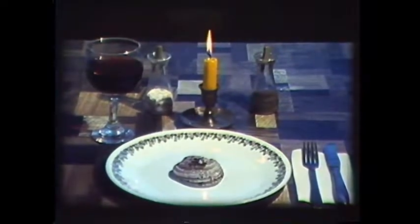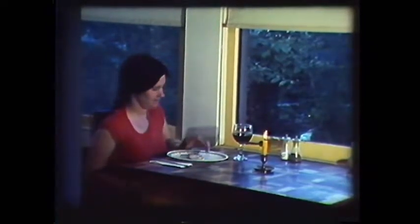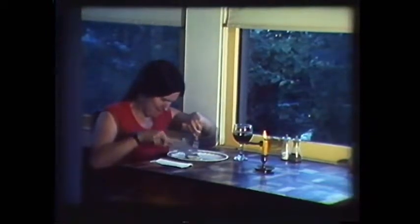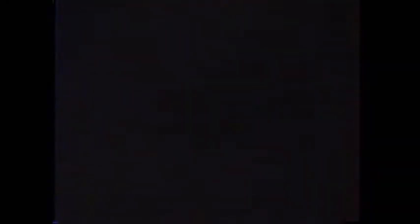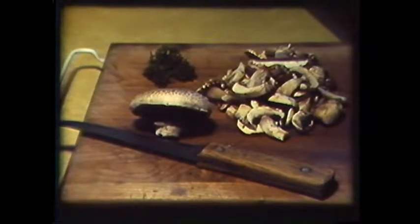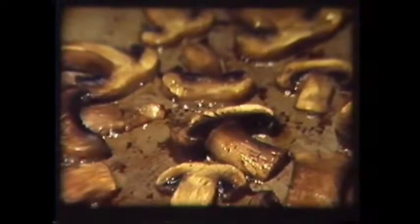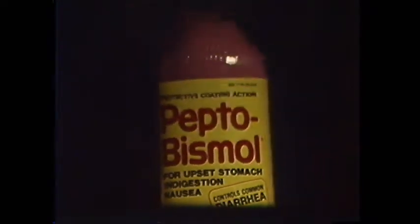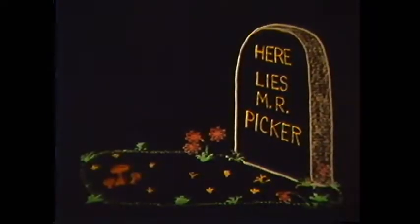Any discussion of mushrooms inevitably turns to the subject of edibility. Most mushrooms are harmless but inedible because they are too hard and woody to eat or just plain taste bad. Many mushrooms are edible and range from tasteless to highly prized as gourmet delights. The poisonous mushrooms vary from causing unpleasant stomach upsets to the deadliest toxins known to man. The innocuous-looking death cap amanita is 100% fatal within one hour of eating with no known antidote.